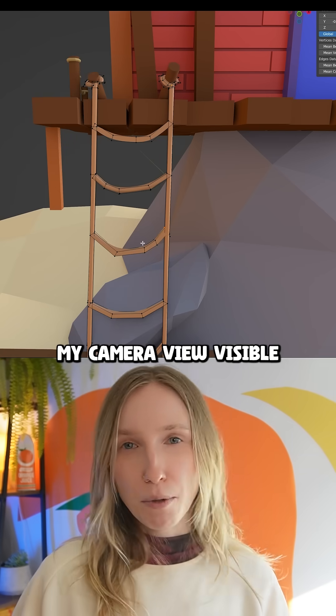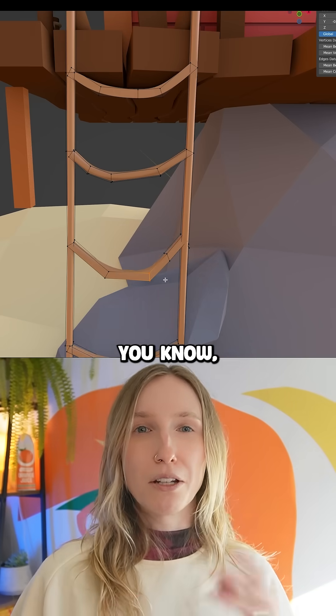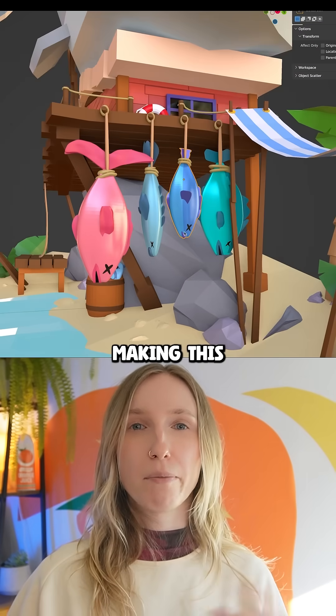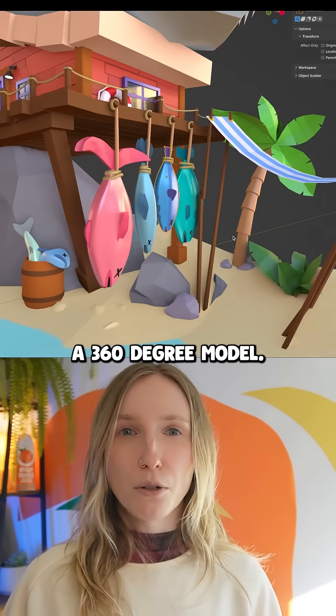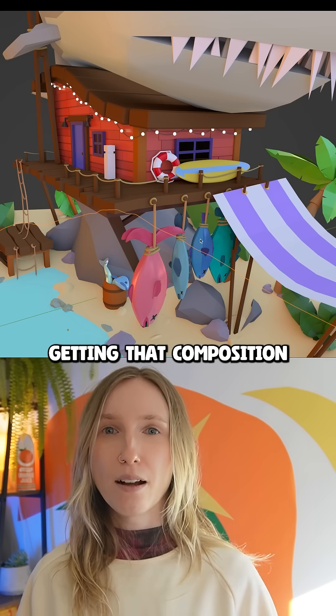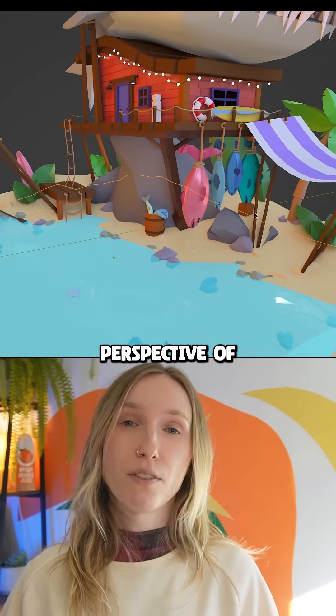I also always have my camera view visible so I can see the composition and only work on what will be seen. I'm not focusing on making this a 360-degree model — it's mainly going to be seen from the front, so I want to focus on getting that composition strong from the perspective of the camera.